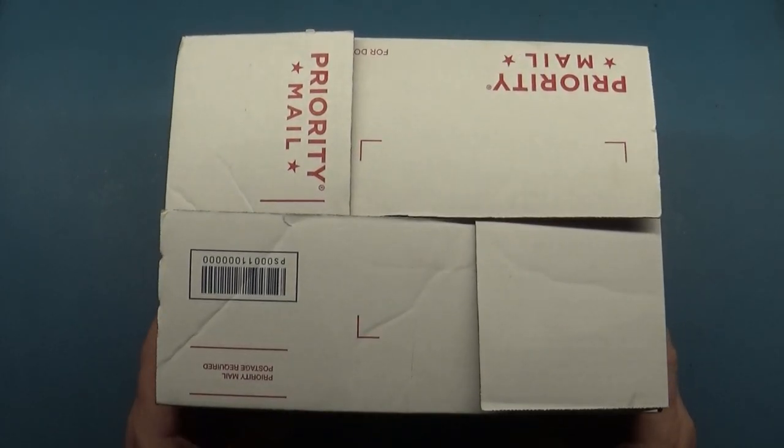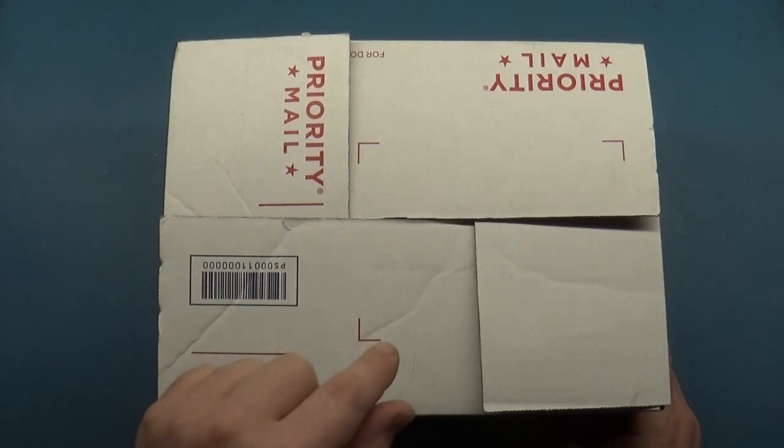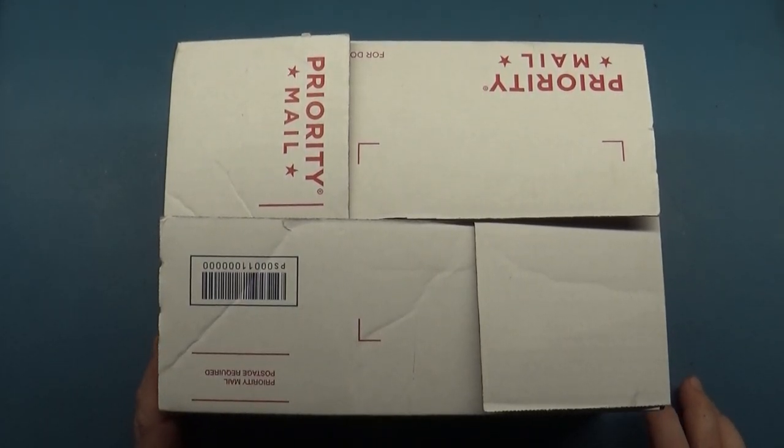Welcome back. Today we have a K7400. This is the second of four chassis being repaired for the same person. There were two 7000s and two 7400s. The video prior to this one was the first 7000, and to break it up a bit, we'll do one of the 7400s here.